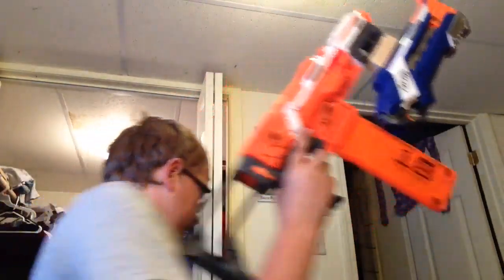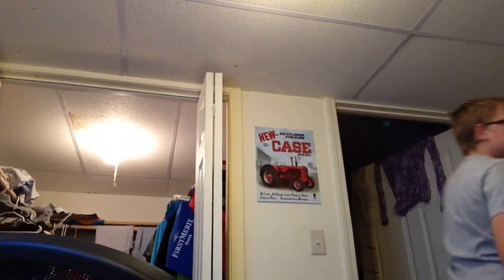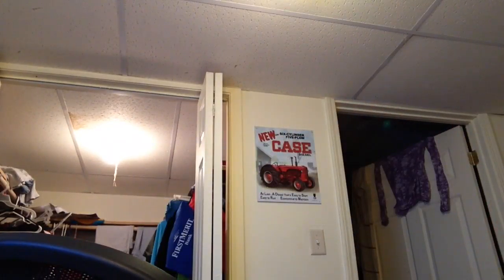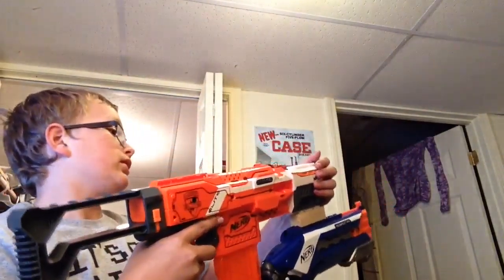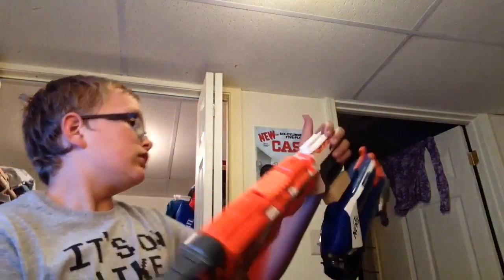It fits perfectly on the Stryfe — there you go. I haven't really tried it out with a banana mag because I don't run banana mags, but I think it'll be perfectly fine. I gotta fix it up a little bit, just make it better.